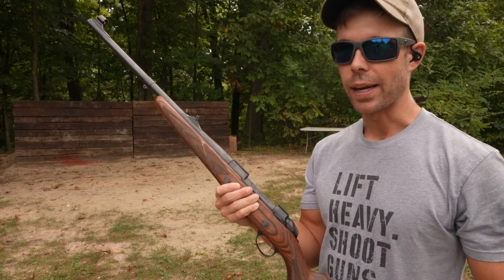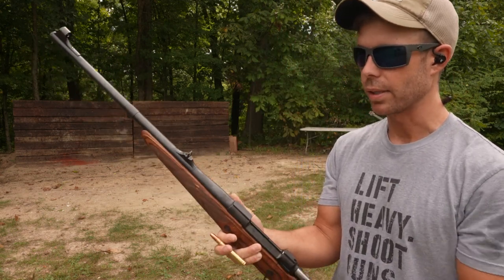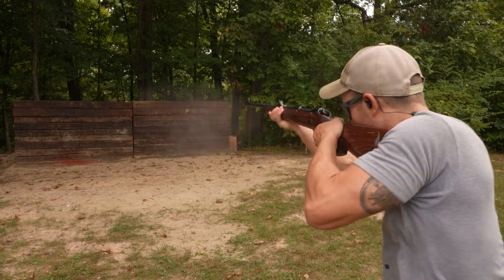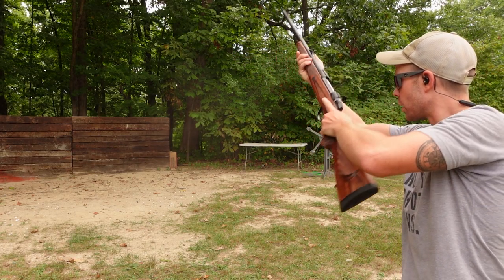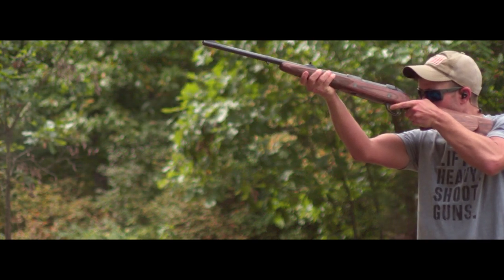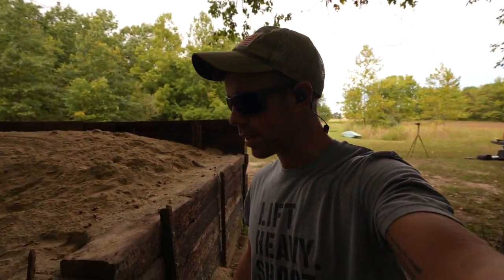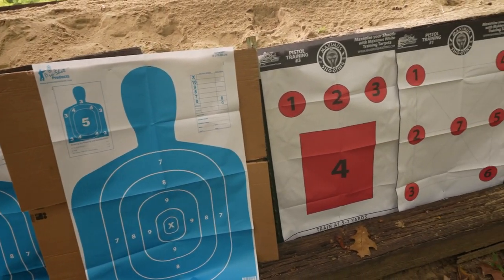Next up, of course, we have to try an elephant gun. So this is the 375 H&H Magnum. It's not the most powerful elephant gun that I have, but I believe it is the fastest. It's also a very lightweight gun, so it's got some pretty brutal recoil. Put your guesses in the comments — we've only got one more gun after this, and so far the sandbox is undefeated. Let's see if the elephant gun came through. I do not see any exit holes on these paper targets.